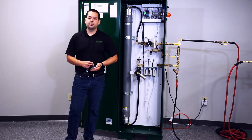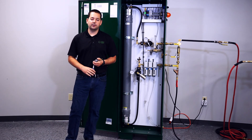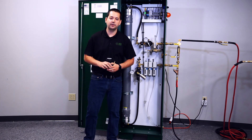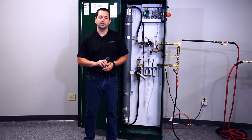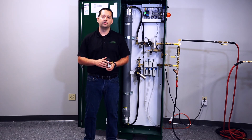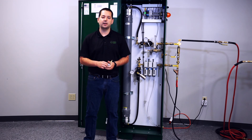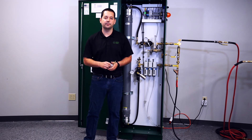That concludes the commissioning procedures for the PGEN 50 standalone nitrogen generator. I know this is a lot of information, so if you have any questions or would like further guidance, please feel free to contact us at 314-432-1377, or visit us online at ecscorrosion.com. Thank you.